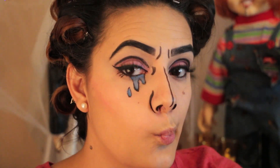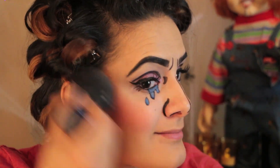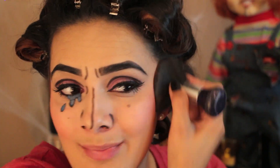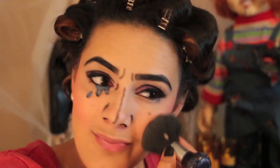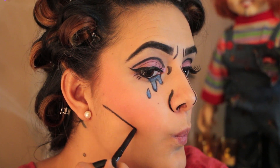Since we're working from the inside of your face outward, you may now apply blush. Keep in mind that you do want to apply a little more than you normally would. Now, in the hollows of your cheeks, place a black line of eyeliner.